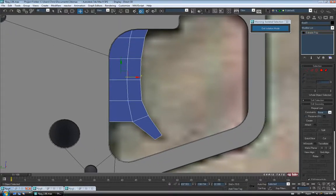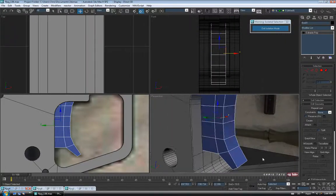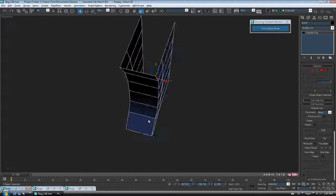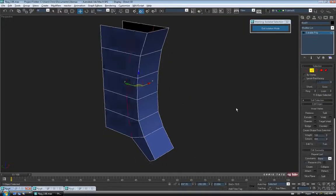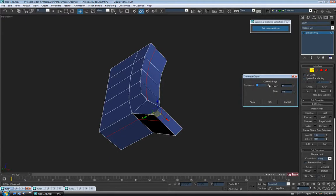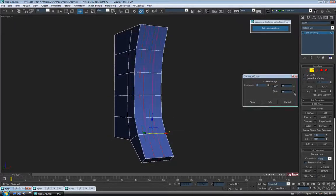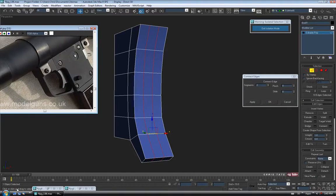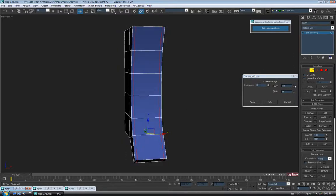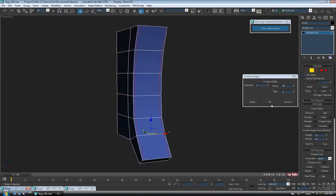Let's add some support edges to it — we'll do that in perspective. We can probably hide everything else temporarily to make it easier, so Alt-Q. Go to Edge and add some support. We'll do one around here first — grab one of those, Ring, Connect. We'll pinch them apart quite a bit — maybe 85 or so on the pinch. And let's add a couple this way — grab a corner, Connect, lower the pinch amount to maybe 60.